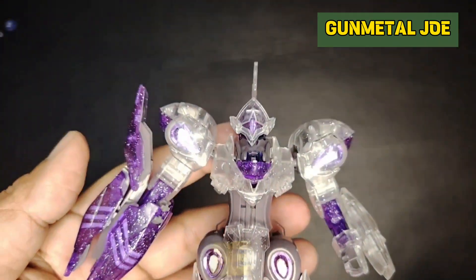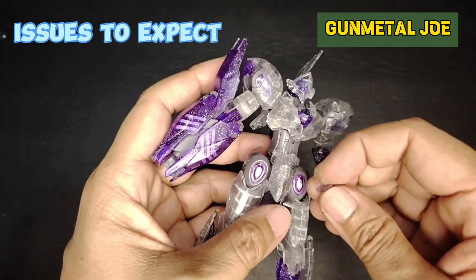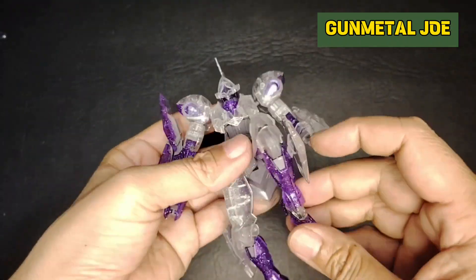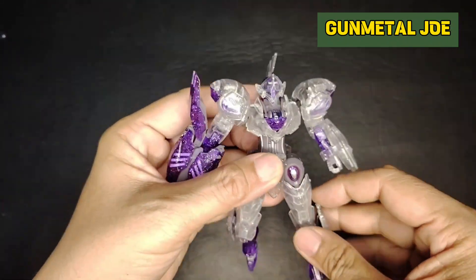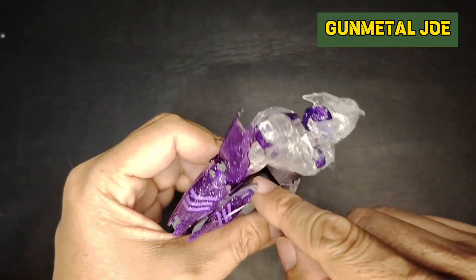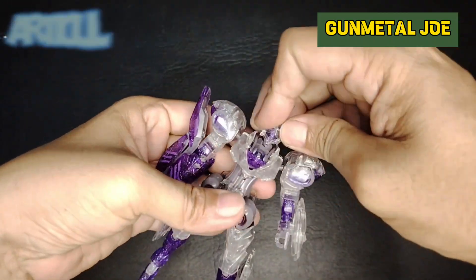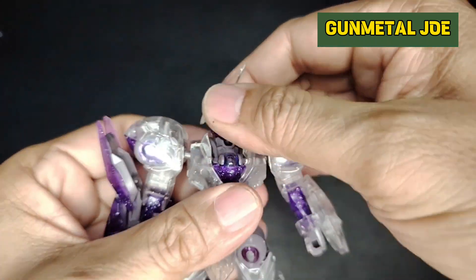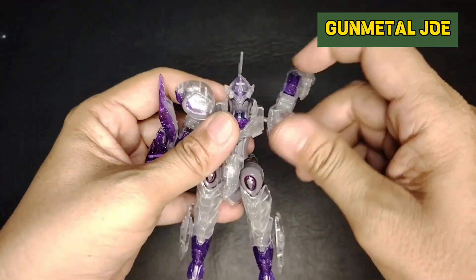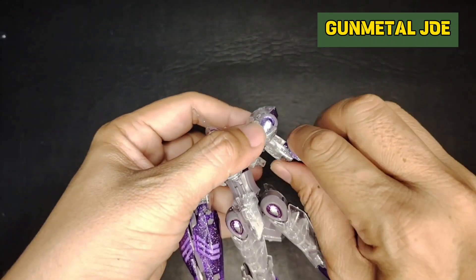Here he is — the Michaelis mobile suit unit is completed. One of the major issues encountered on this build is the ugly clear parts. The ankle and the knees are quite loose, and the sticker passes through the clear violet color. Let's check out the articulation: the head can rotate a full 360 degrees, and we only have upper waist rotation.